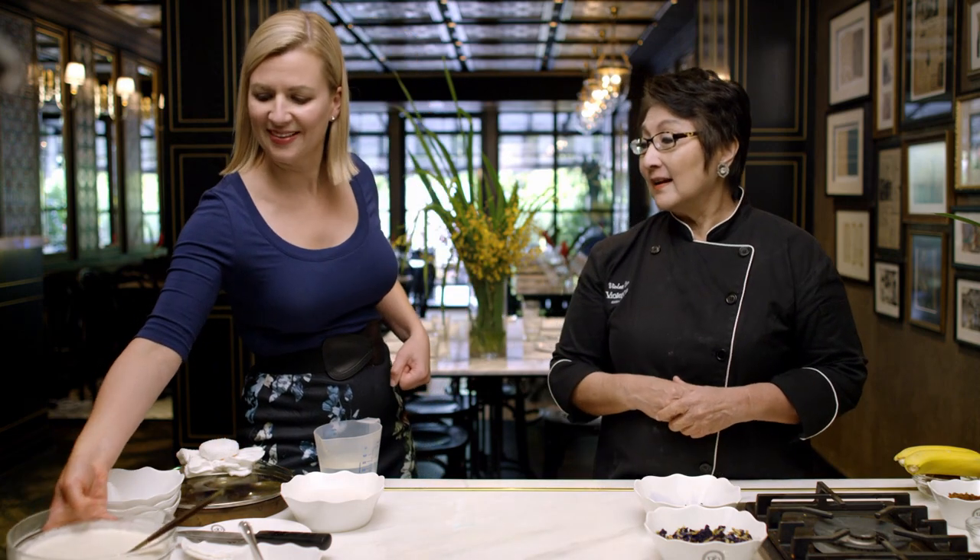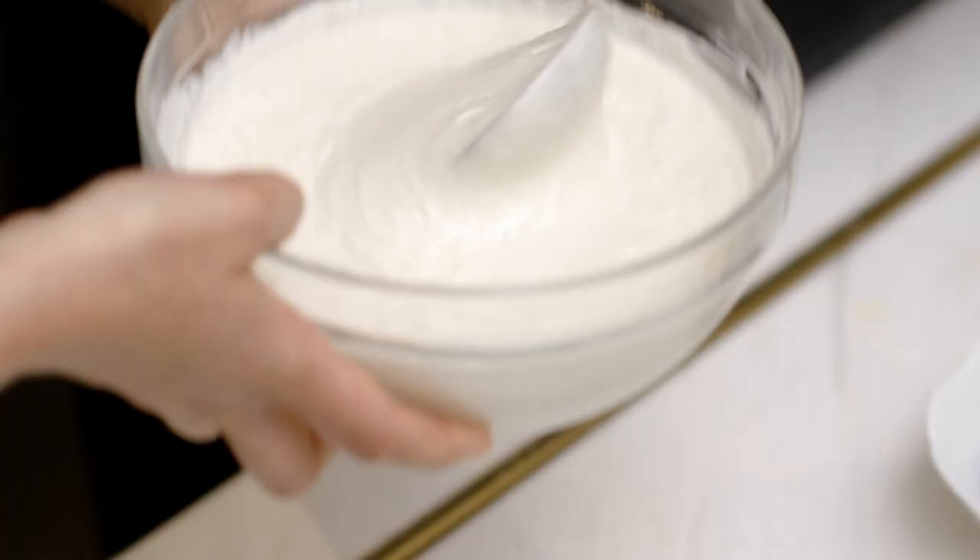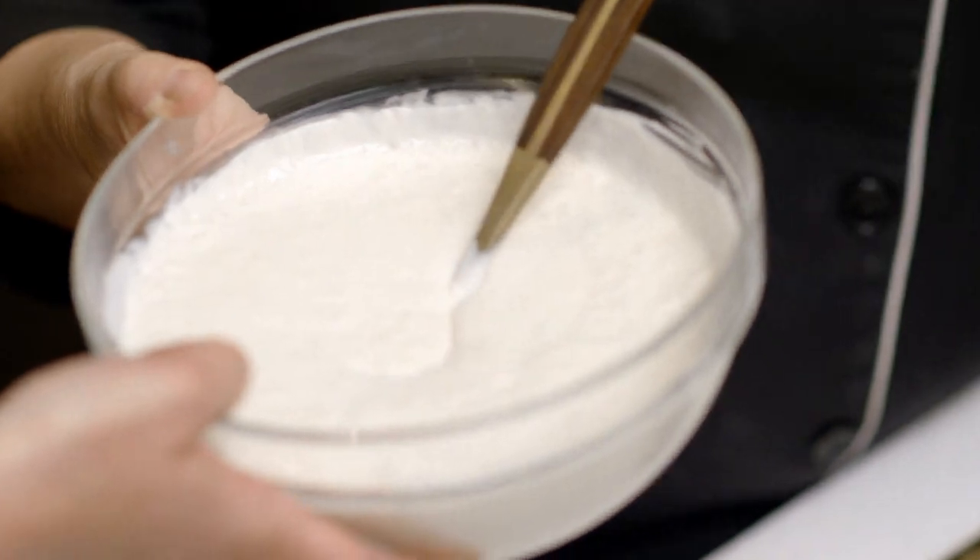After an hour, the batter looks fluffy and light — exactly, and it's so airy.